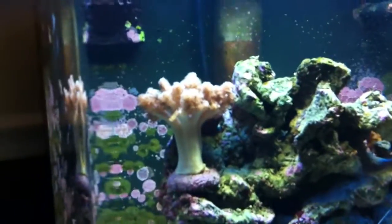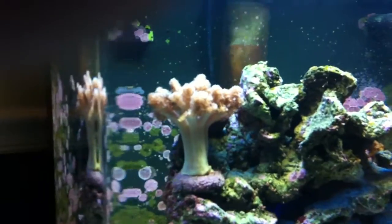He got a T5 for it instead of the regular NanoCube hood, which just has power compacts in it. They're not that great. Both the T5 and the power compact set have the same watts per gallon, but T5 has more of a spectrum and it's really cheap to buy. It's been helping the tank — I've noticed all the corals have been doing pretty good.